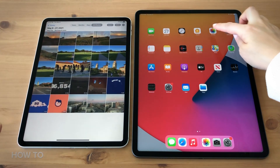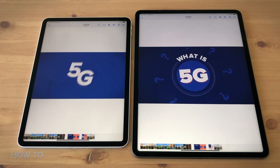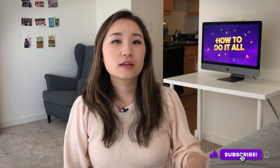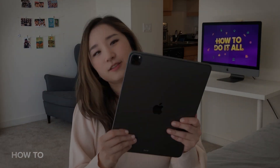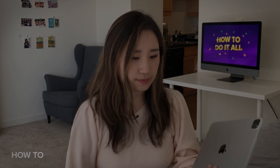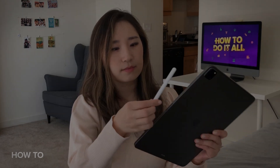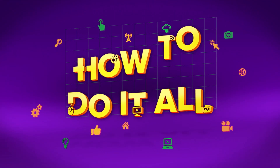Welcome to the new iPad Pro! Here is a file I have on my old iPad, and here you can see it's been transferred to the new iPad Pro. If you like this video, please subscribe and ring that bell for more videos from How To Do It All. If you want to know how to do something, please comment below. Thank you for watching!